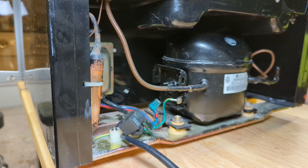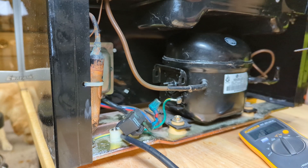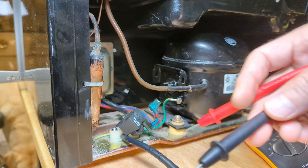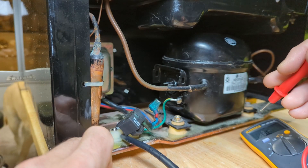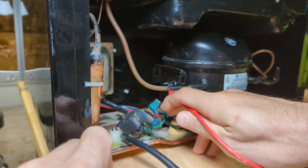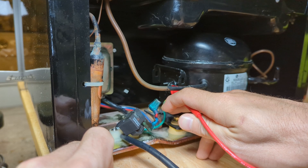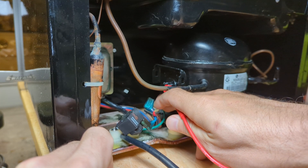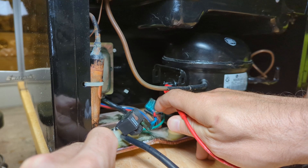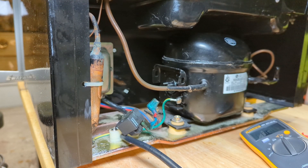I realized that was a little confusing, but if you go online you'll see pretty easy to understand diagrams. So I've got my little baby Fluke meter here. I'm concerned about direct shorts to ground, so let's check for that first. I'm going to hook my meter probe to ground here and just touch each terminal. Nothing, nothing, nothing. So that's good - we don't want any direct shorts to ground. That would mean our compressor is shorted and the compressor is no good.